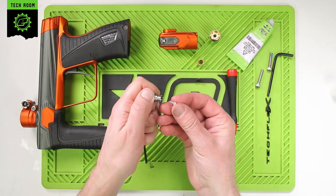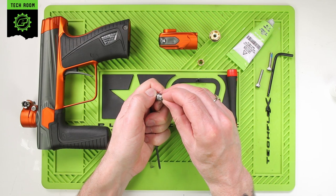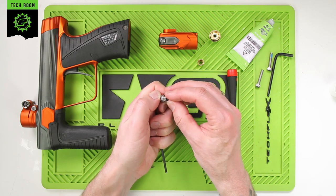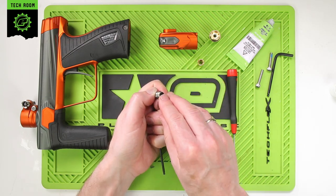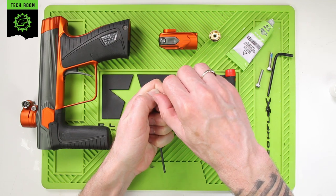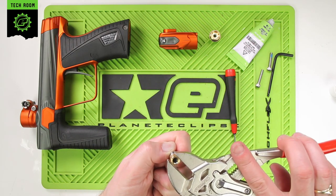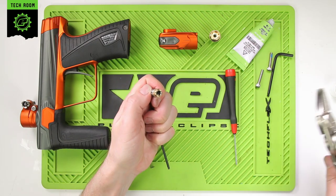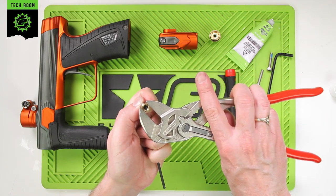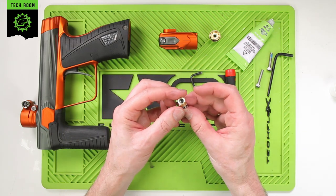Underneath there we have the purge spring and the purge poppet — spare ones are in your baggie if you need them. Just slide your new seal in, or if you flipped it over, put it back in the opposite way around. Push that back into place, make sure it's clean, then put the brass cap back on and nip that into place. It doesn't have to be excessively tight, but you don't want it coming unscrewed during use — go until it stops with a small amount of torque. And that's your adjuster assembly rebuilt.